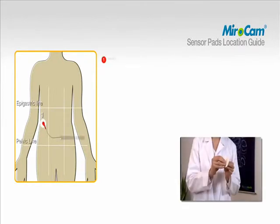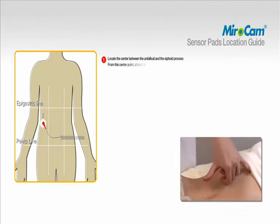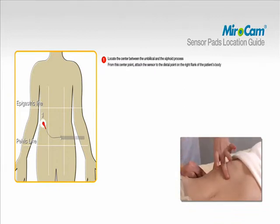Attach sensor pads according to the color and number on the data cables. To attach pad number one, locate the center between the umbilical and the xiphoid process. From this center point, attach the sensor to the distal point on the right flank of the patient's body.